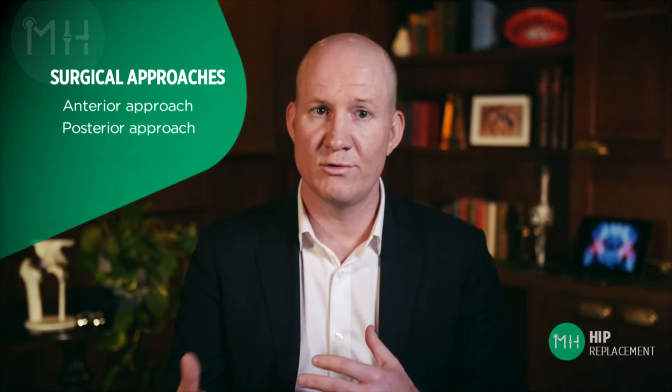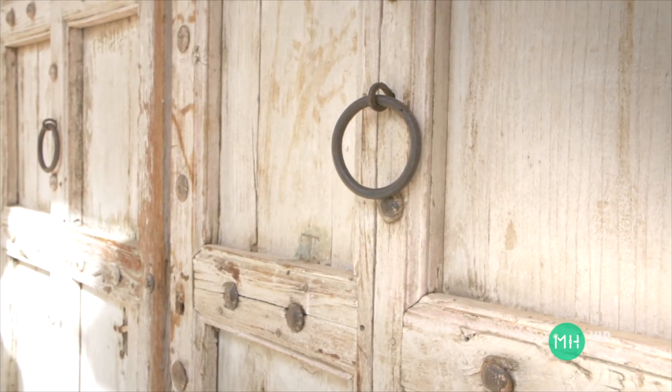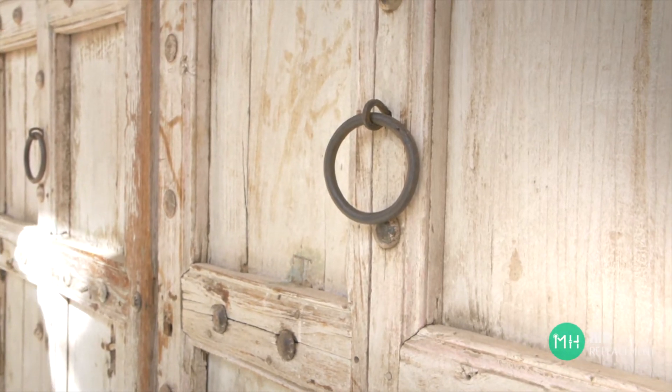There are three main techniques that a surgeon can use to replace your hip joint. We can replace your hip through the front or the anterior approach, the back or the posterior approach, or the side which is called the lateral approach. You can think of each of these three approaches as being a different door to your hip joint — each door leads to the very same place, just through a different path.